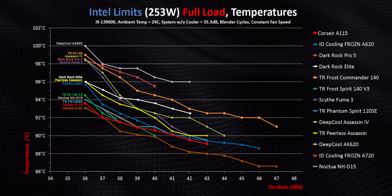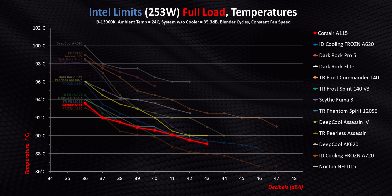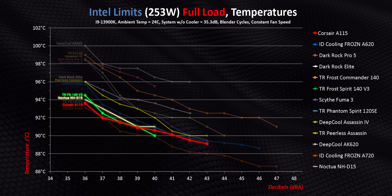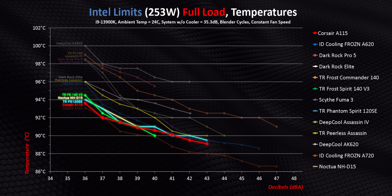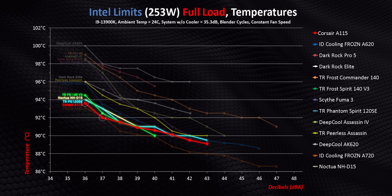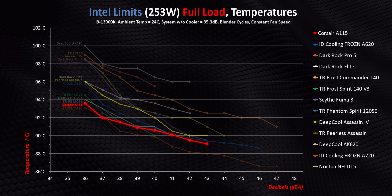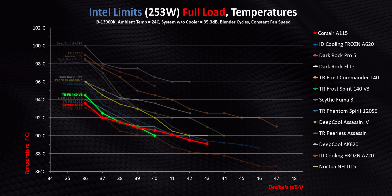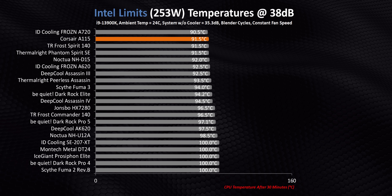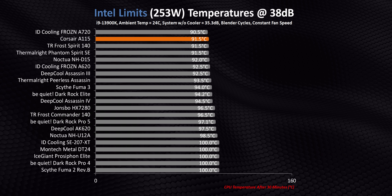Moving up to 253 watts shows that this isn't a one-hit wonder either. At every single decibel point, it's either tied with or beats some legendary air coolers like the Frost Spirit, D15, and Phantom Spirit. But for a massive cooler like this one, the most important thing is low noise performance — at 36 and 37 decibels where its raw thermal mass can be put to good use. At those lower noise levels, the A115 can pull further ahead of smaller heatsinks like the Frost Spirit, Peerless Assassin, and Dark Rock Elite. This test really separates the men from the boys with a pretty significant gap between the best coolers and all the rest when we normalize down to 38 decibels.